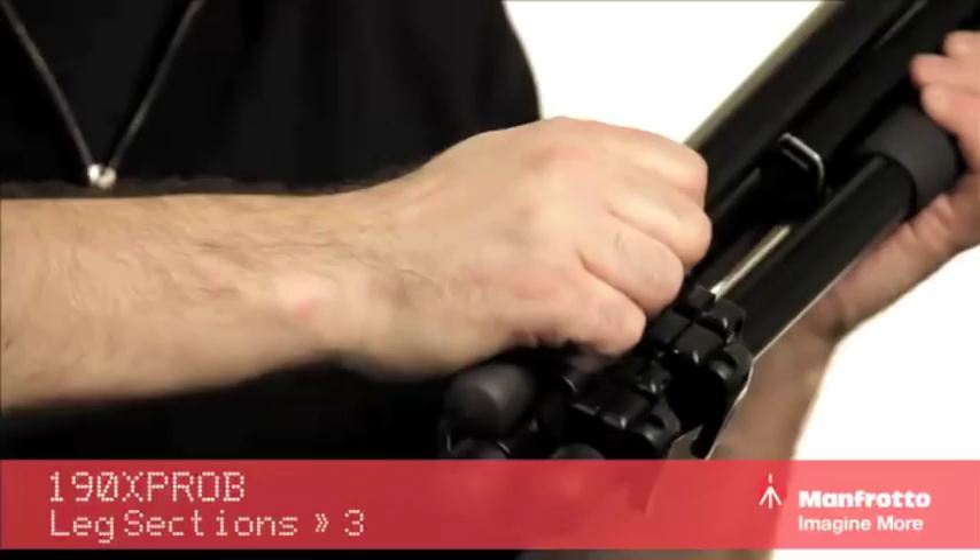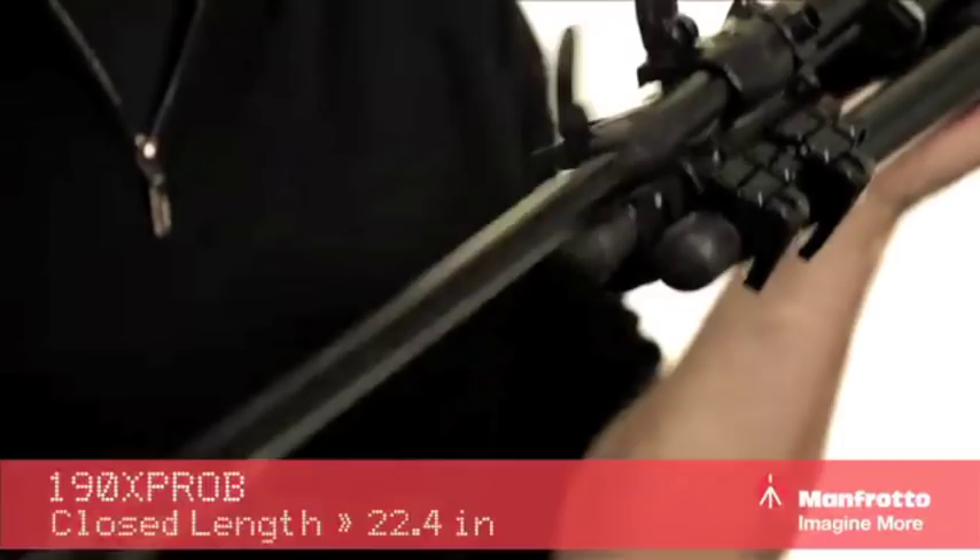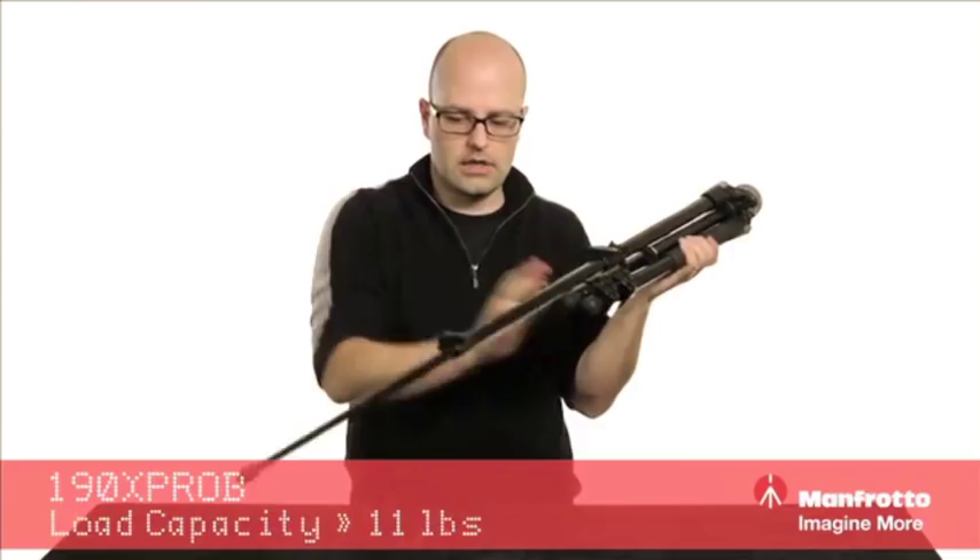In order to extend this, we just quick release here, extend that — it's a one-handed operation. Lock it down, and then in order to release, do that, and then lock them back down into place. Very simple to do.